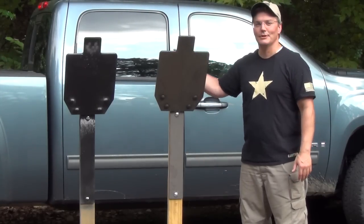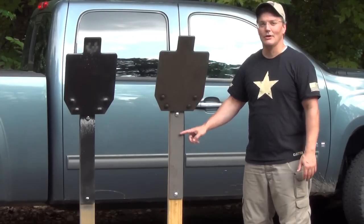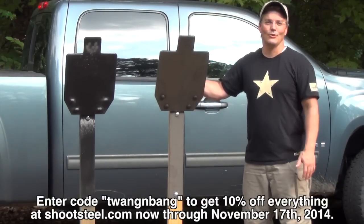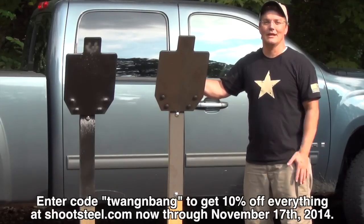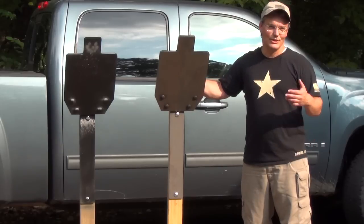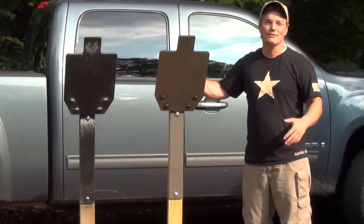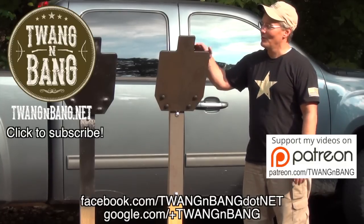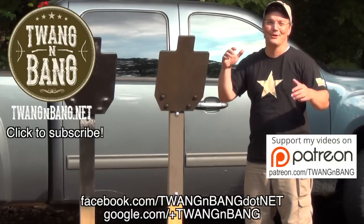The short range rifle target kit includes everything but the 2x4. You do need to be able to cut the 2x4 and drill it to mount the spall guard. You can get it for $249 right now — enter code 'twangandbang' to get 10% off the complete kit and everything else at ShootSteel.com, all the way through November 17th, 2014. You can also check my Facebook page or ShootSteel.com's Facebook page to see if they're running any additional discounts if you're watching this later.